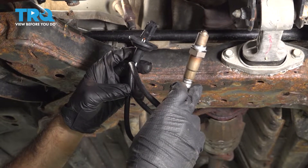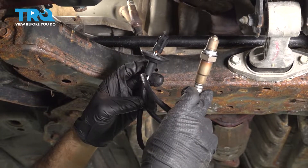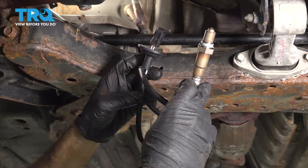In this video we're going to replace the downstream O2 sensor in this 2013 Hyundai Elantra. It's located on the back side of your motor on the bottom of the catalytic converter.